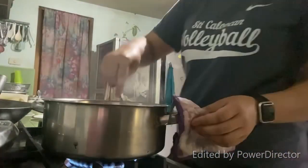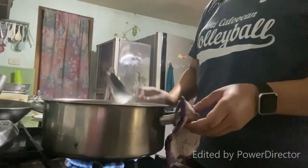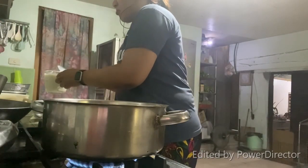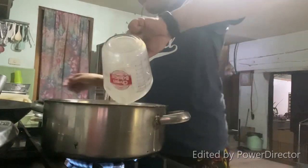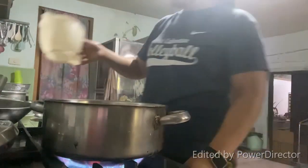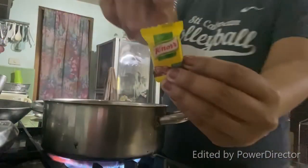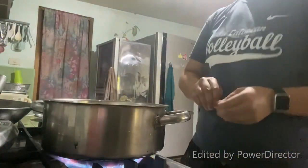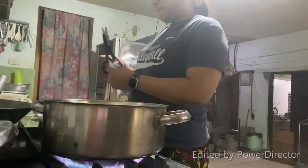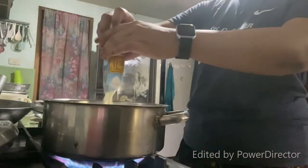After letting it simmer for 5 to 10 minutes, it's time to sauté it again. Let's add our fresh milk — I'm adding 6 cups of it. Then I'm adding bouillon cubes for taste, and then Nestle cream, which is 1 tetra pack, 250ml.